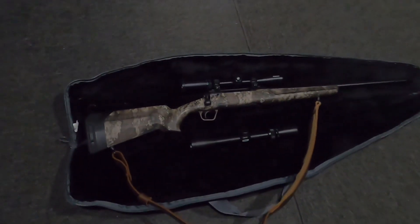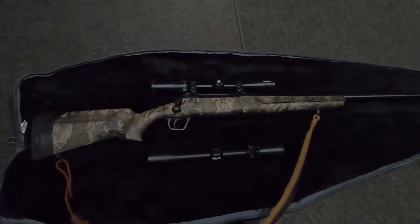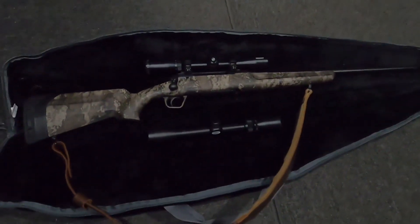So 150, 160 rounds with no issues now. Shoots great. I seem to have got it dialed in at 100 yards now. It seems like it goes pretty good.